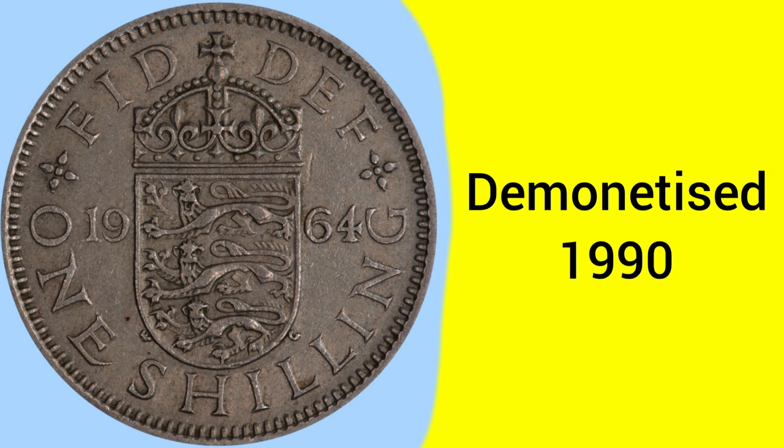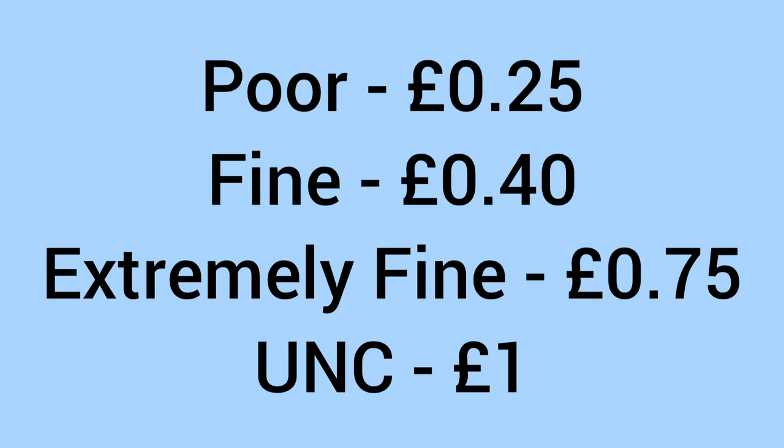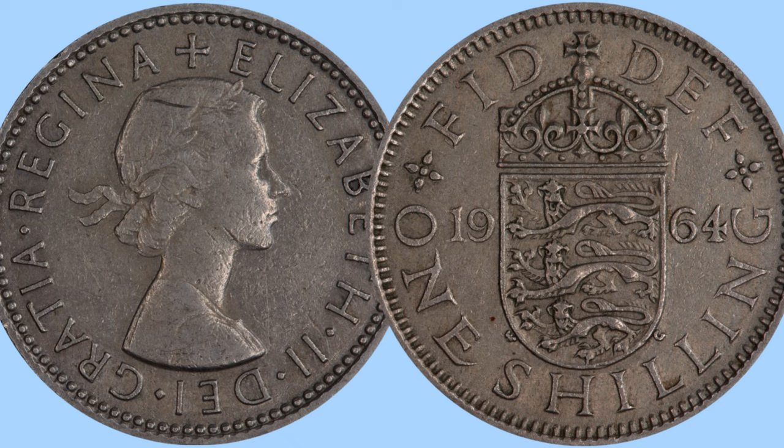The coin was demonetised in 1990, after serving as a five pence piece for a while after decimalisation. Moving on to the value of the coin today for a collector: it'll sell for around 25 pence in poor condition, around 40 pence in fine condition, 75 pence in extremely fine condition, and one pound in uncirculated grade. A very affordable coin — very cheap indeed if you're looking to get one. Comment down below if you already have one in your collection.